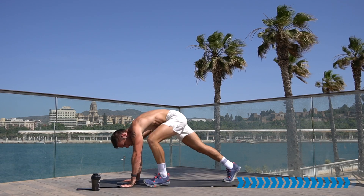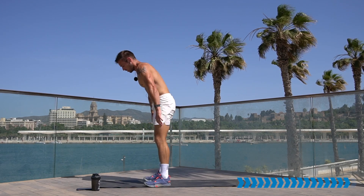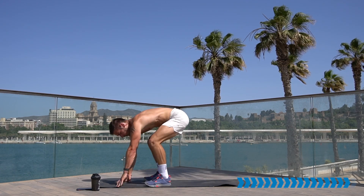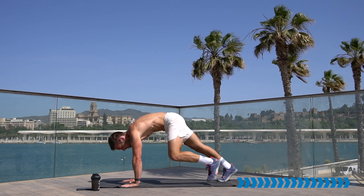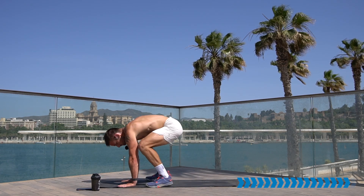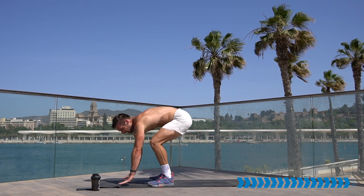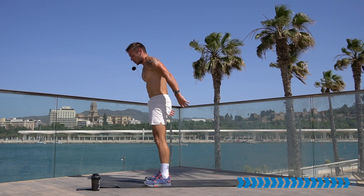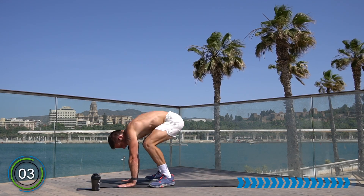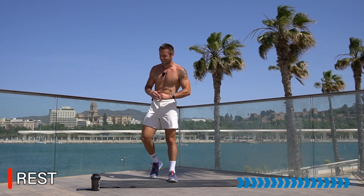If you're doing a stepping burpee, alternate the leg that you start with. Stay with it, stay with me, keep going. 15 seconds left, don't stop. This is it — end of the workout! Six, five, four, three, two, one. Rest — workout complete! Take a deep breath, recover. That heart rate needs to come down, your breathing rate needs to come down.